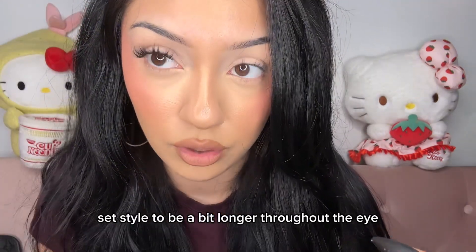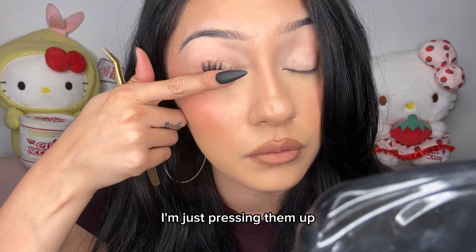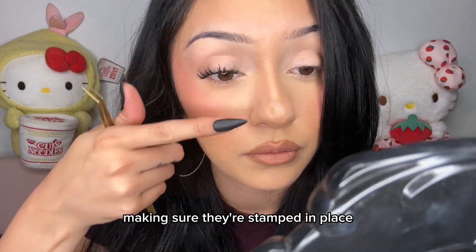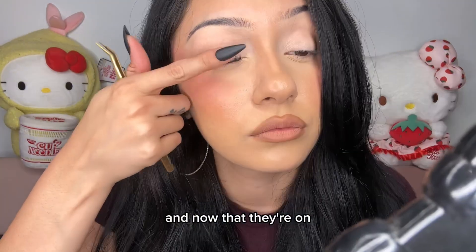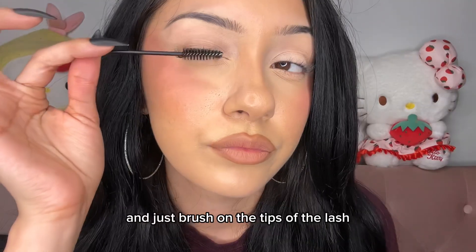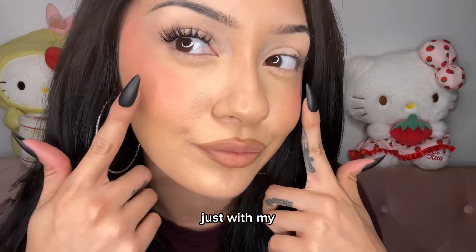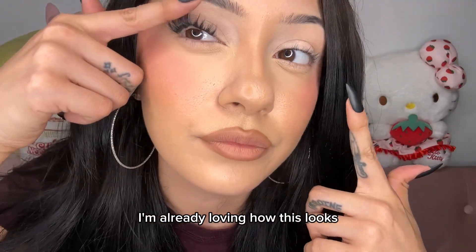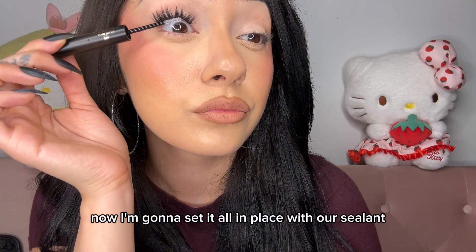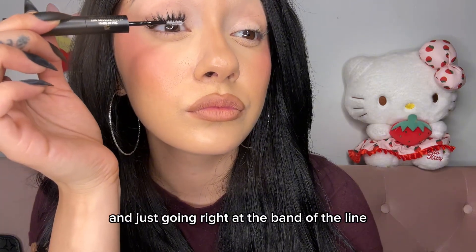I took another 12 size lash because I want this set in style to be a bit longer throughout the eye. Taking my finger, I'm just pressing them up, making sure they're stamped in place. Now that they're on they look good — I'm going to take my spoolie and just brush the tips of the lash. With just one eye I'm already loving how this looks. Now I'm going to set it all in place with our sealant, going right at the band of the lash.